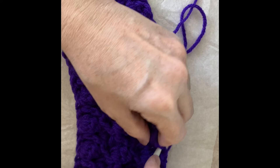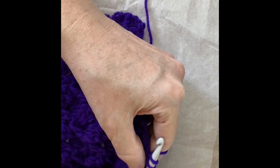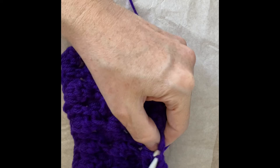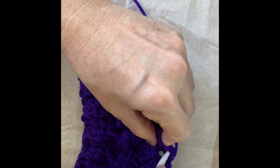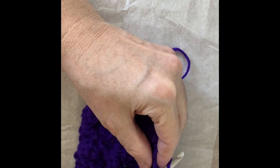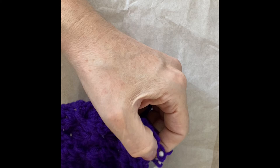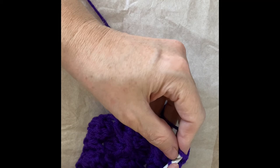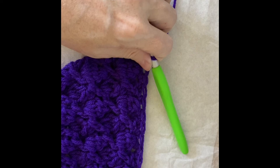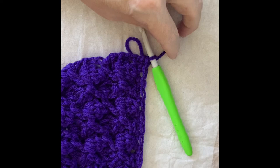You should have the same number of single crochets in the last row that you do in the first row. If you're off by one, the crochet police are not going to come and get you — your Uncle Walter is not going to notice it when you give it to him as a gift. Here is the very last turning chain from the very last row, so we place another single crochet there in the top, and we are done. Cut off and leave a tail long enough to sew in.